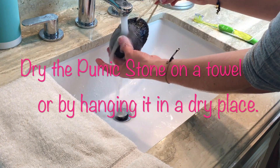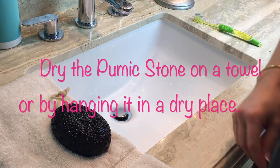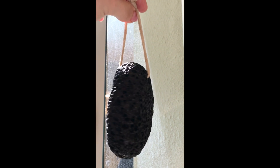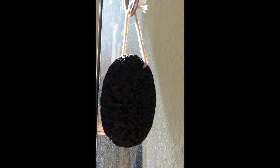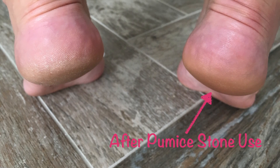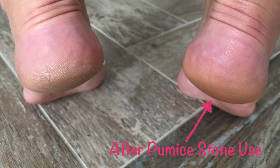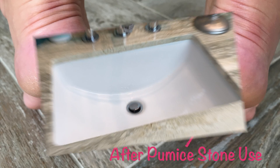Lastly, allow the stone to completely dry out — set it in a dry place so it doesn't stay damp between uses. You can place it on a towel, or some pumice stones, like this one, come with a string attached that allows you to hang the stone to dry. It's very important that the stone dries out between uses; if you let it stay wet, bacteria could grow in the pores and make it unsafe to use. Here is the before and after — the one on the right is the foot I exfoliated with the pumice stone, and the one on the left was not touched. Really great results using this stone and a moisturizer directly after.